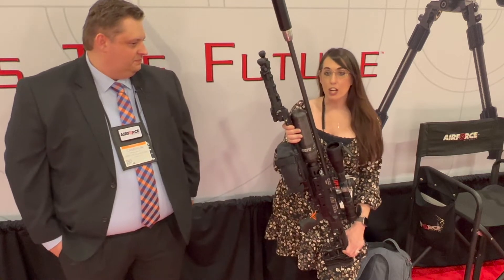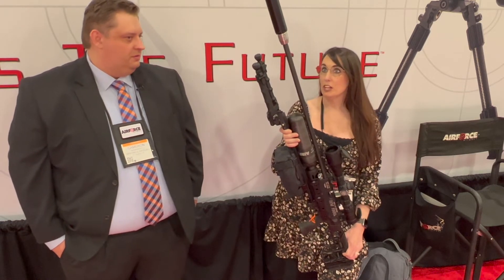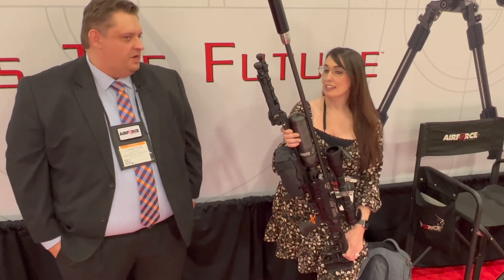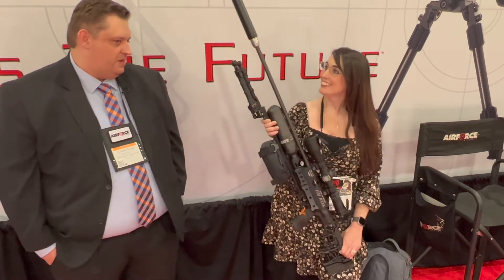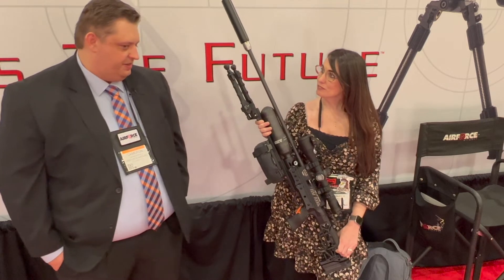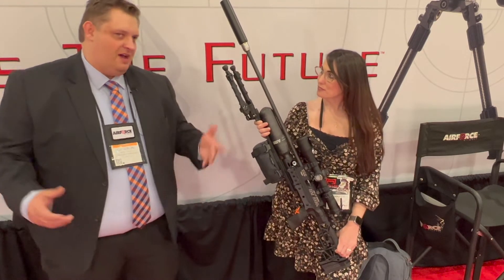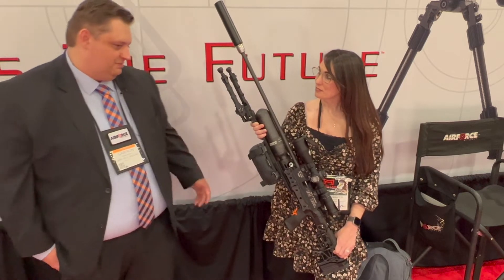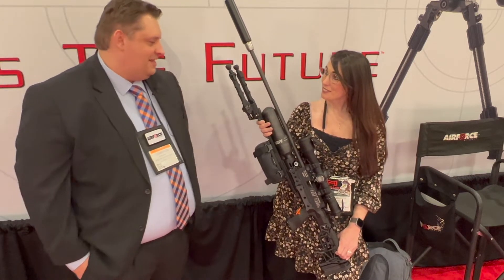It could be a rimfire gun or it could also be a great trainer — checking the fundamentals. And not to mention, it's just a lot of fun to shoot. We're holding inch or better groups at a hundred yards with these things all day long. So if it's just a way to get reps and have a little more fun than dry fire, guys like gadgets.